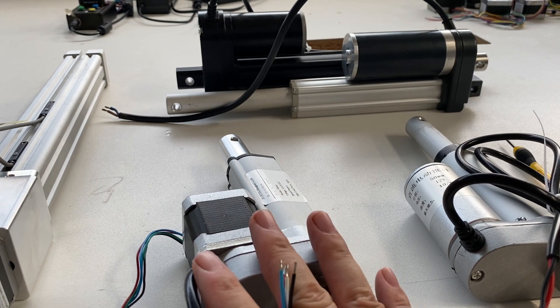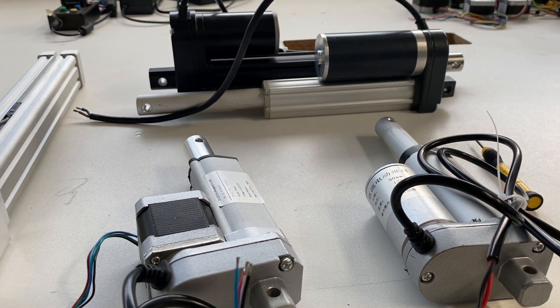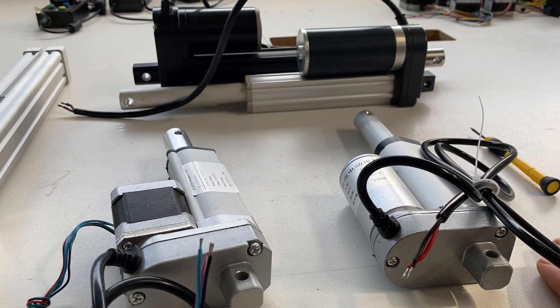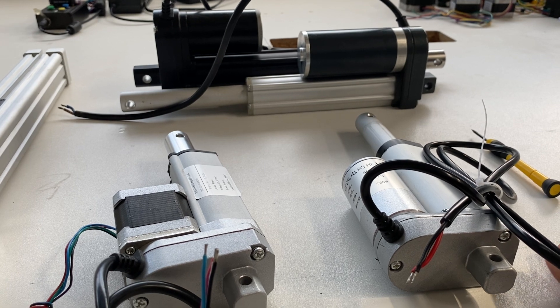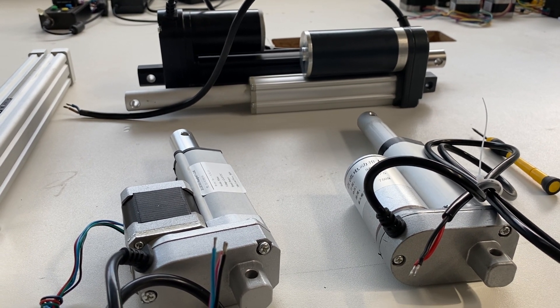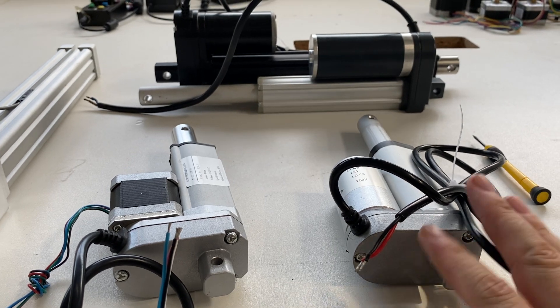But for this Step Motorized Linear Actuator you will need a Step Driver for sure. And for this you will need a motor controller, a DC motor controller. Or you also can find there are remote wireless controller units from Robert Dick available for this DC Brushed Motor Linear Actuator.